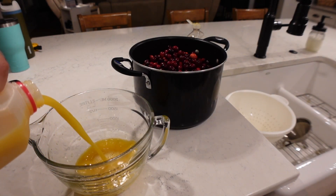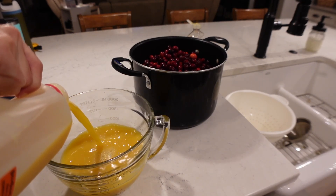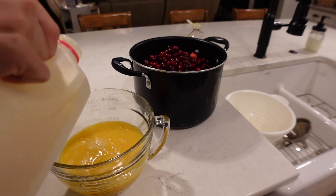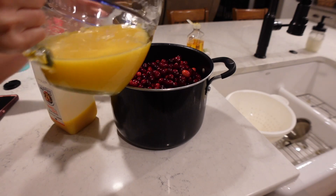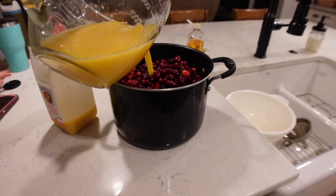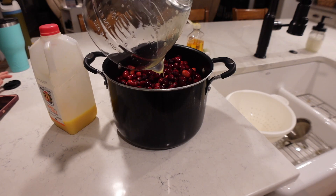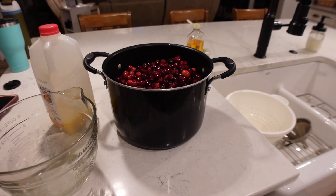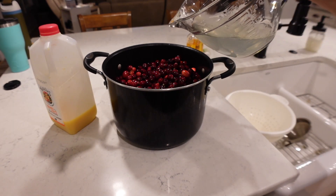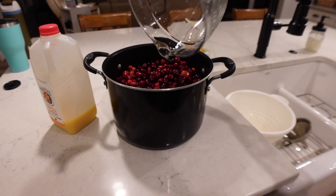After we add all of our fresh cranberries to the pot, we are going to add some orange juice. It's your preference if you want to use pulp or non-pulp — it doesn't really matter. This is kind of a pulpy recipe anyway because I like to leave the cranberries with a little bit of bite to them. For the orange juice, we are going to put four cups, and then we are going to add two cups of fresh clean water to that as well.